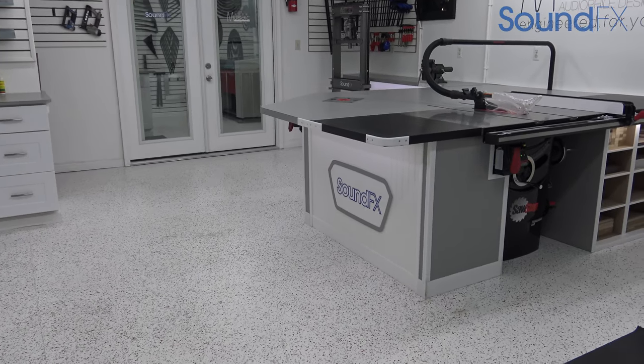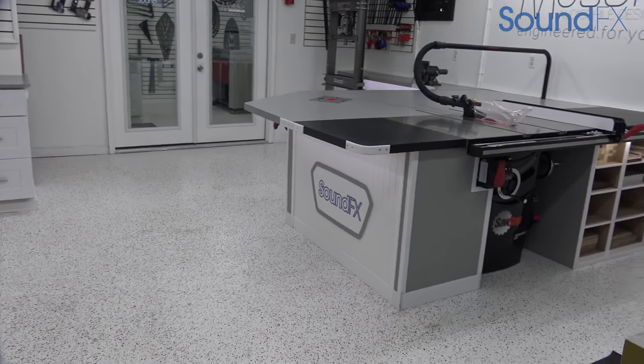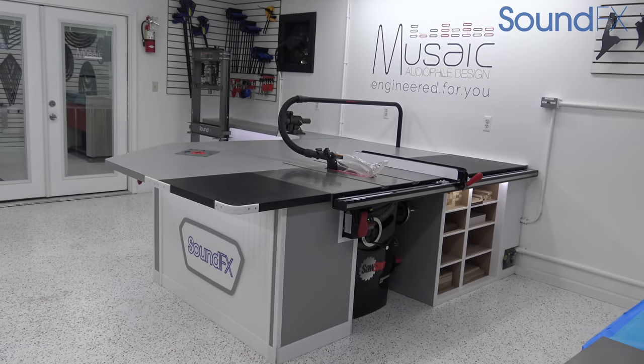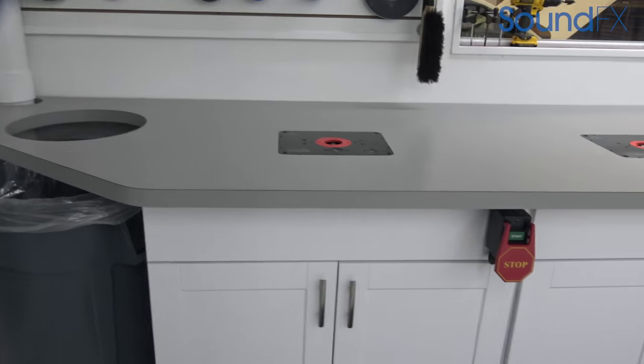What's going on guys, Matt back here from Sound Effects with another video. This time I'm going to walk you through our fab facility here at the shop.